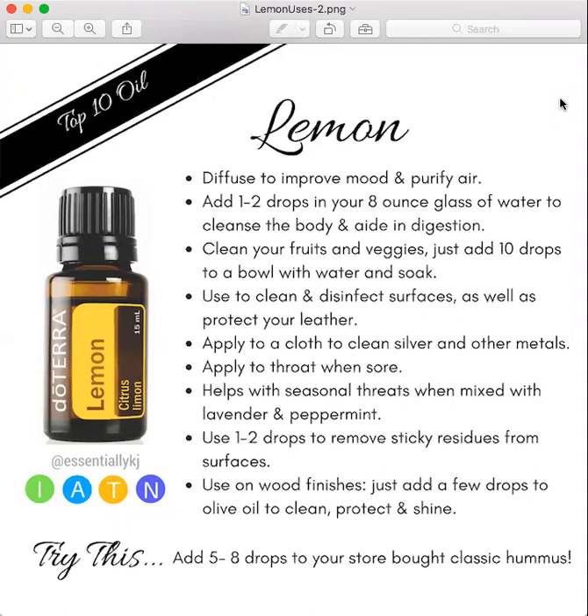When people say neat, what they're referring to is that you can use it straight out of the bottle without dilution of a carrier oil. We always recommend that if it's your first time using essential oils, you probably want to start with diluting, even if some of the oils can be used neat. And if you're using them on children or anyone who's pregnant or elderly, you definitely want to make sure that you're diluting.